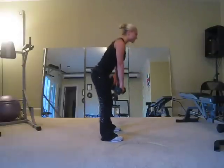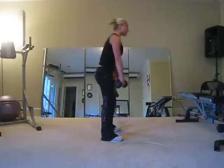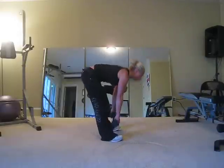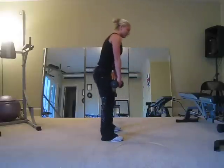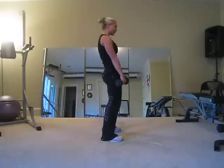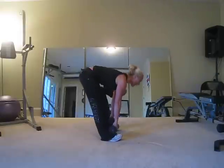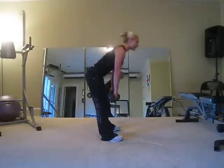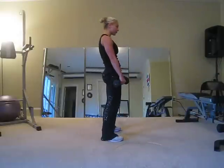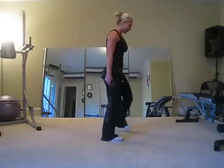Abs in tight, squeeze at the top. Stretch. If you need more of a rest in between sets, go ahead. But with the weight we're using right now, you can usually move right along. Stretch down, squeeze. Remember, core in tight, lift with your core, squeeze your butt. Butt back. And let's go one more — squeeze your butt.